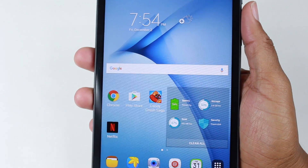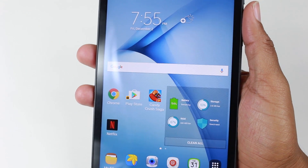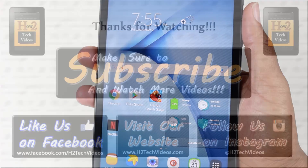So real quick guys, that's how you take a screenshot on the Samsung Galaxy Tab A 7 inch. I hope you did find this video helpful. Make sure you like, favorite, and share the video if it was helpful. Make sure you also subscribe to HG Tech Videos and have a good one.